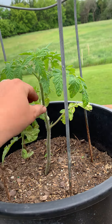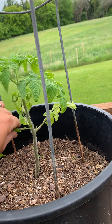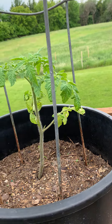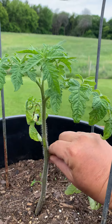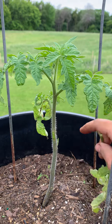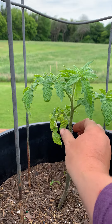Go ahead and just knock these lower leaves off so that the plant can focus all nutrients towards the top. Just take these off right here and then all the energy will shoot up and make a really strong, healthy plant with a thicker stem.